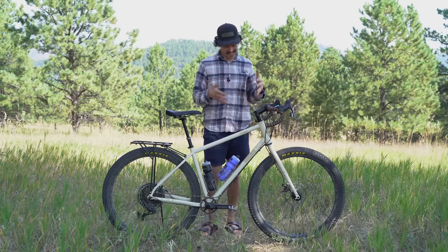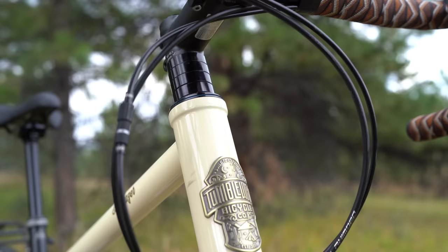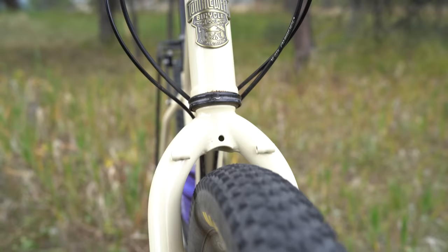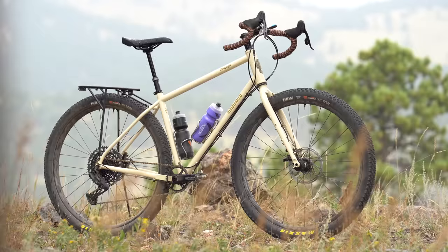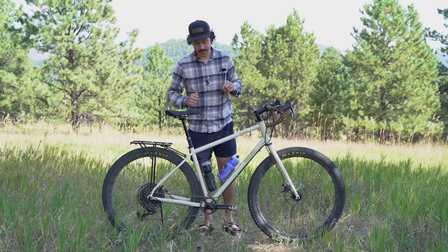Last month, Tumbleweed launched this bike, which is the Stargazer, to accompany their go-anywhere, do-anything Prospector. The company now has that flat bar Prospector and this drop bar mountain bike. But is there a need for more drop bar adventure-centric mountain bikes on the market? Well, in the world of the pandemic, absolutely, because it's really hard to get bikes in the first place. But this bike is a little different — it's super fun, and it's definitely more mountain bike than drop bar gravel bike.